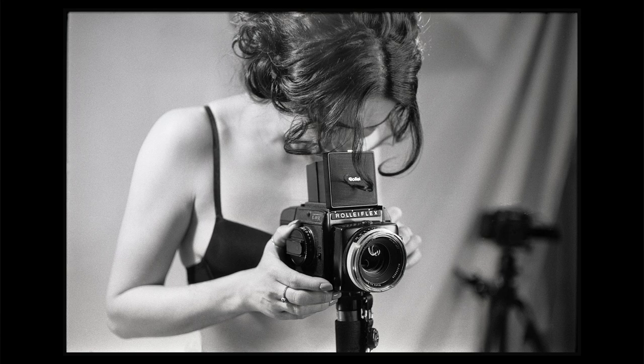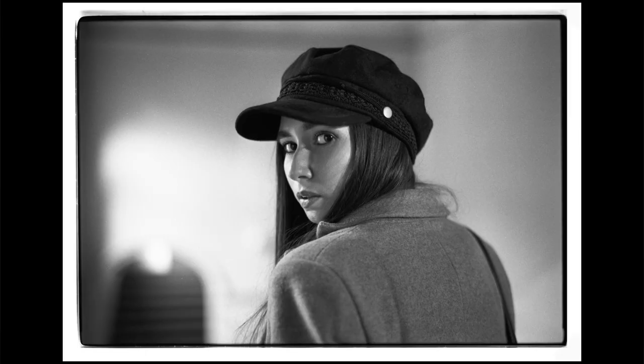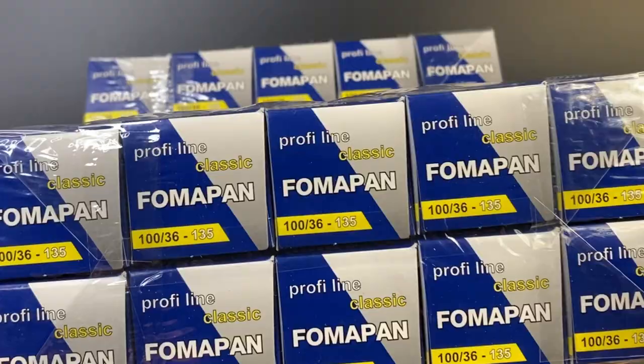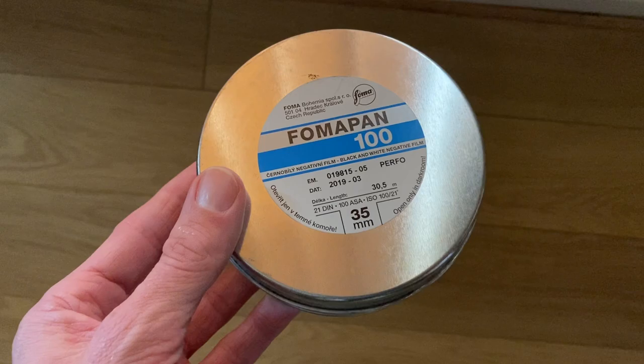I've got great results from Fomapan in the past — I've used it quite extensively over the years in 35mm, 120mm, and 4x5. Feel free to check out the MrLiker.com blog if you want to see lots of example photos. So option one is film which is pre-packed and ready to go, but there is a cheaper option.